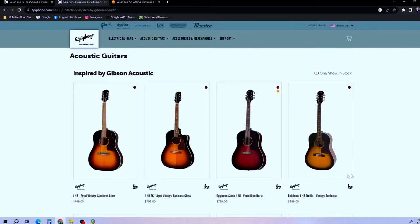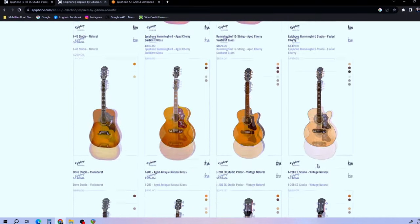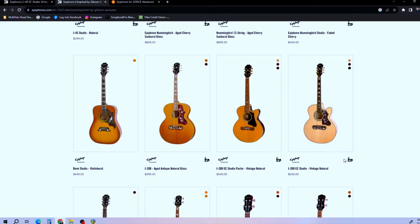What I wanted was the Advanced Jumbo, which has different specs. I'm not sure if they make that in the Inspired by Gibson line — it looks like they make the Hummingbird, the Dove, and the J200, but not the AJ.